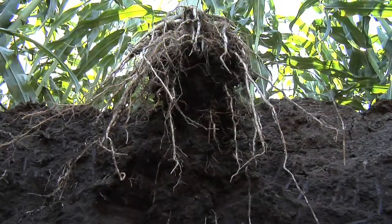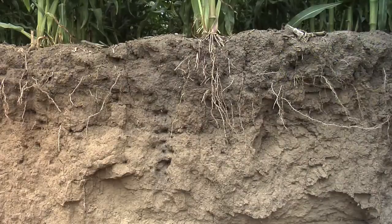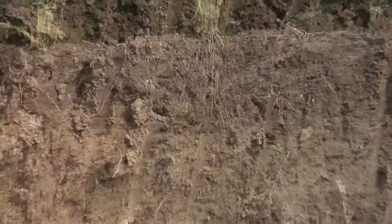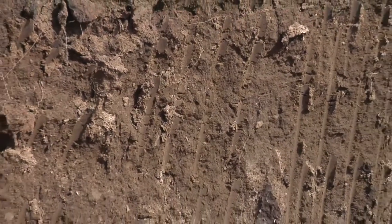The point is you can see where all your roots are. If you had major compaction issues, you'll have most of your corn roots — or any crop's roots — in the top few inches of soil rather than reaching down where they need to be, a foot, two feet, or three feet in the ground.